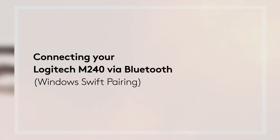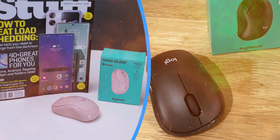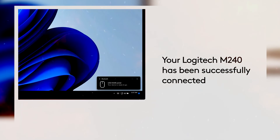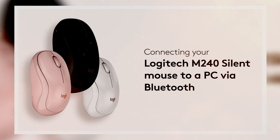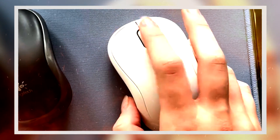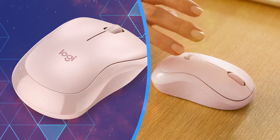In summary, the Logitech M240 wireless mouse combines functionality, reliability, and affordability in a compact and versatile package. With its customizable buttons, durable construction, portable design, environmentally conscious manufacturing, and excellent value for money, the M240 is a standout choice for users seeking a dependable and cost-effective mouse solution. Whether you're working, studying, gaming, or traveling, the Logitech M240 enhances your computing experience, providing comfort, convenience, and performance wherever you go.